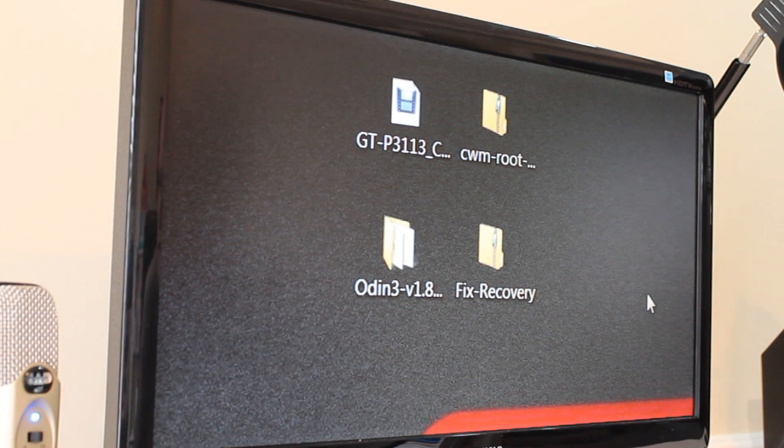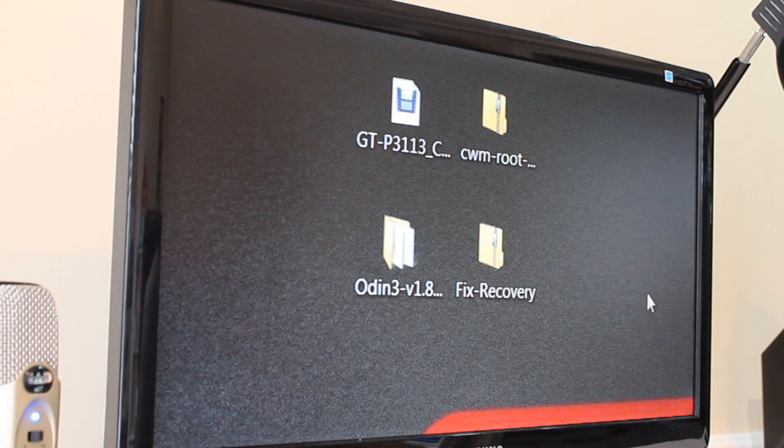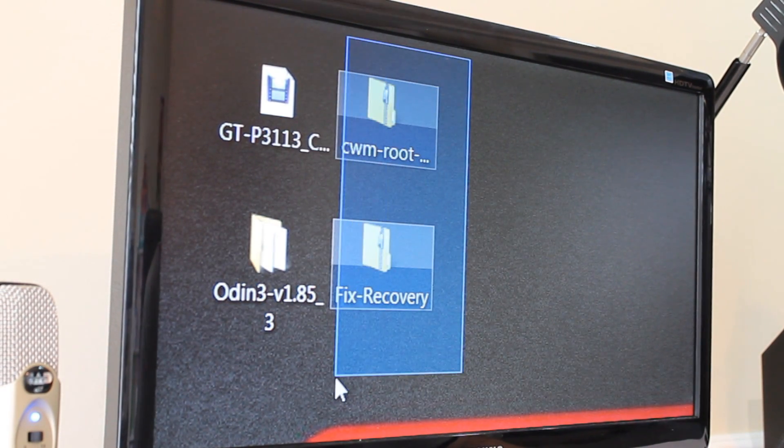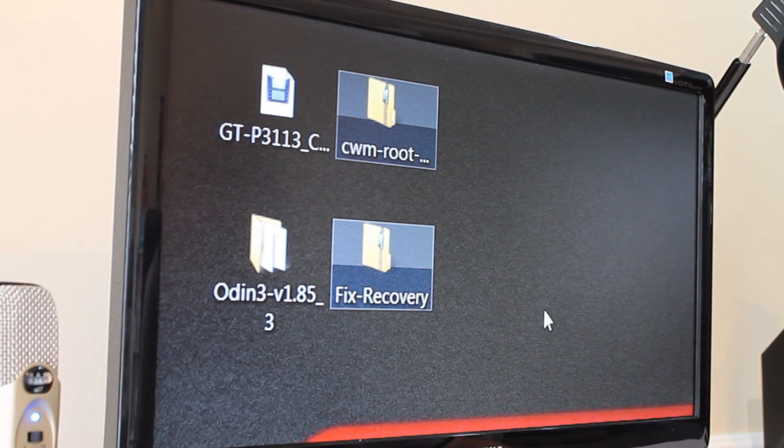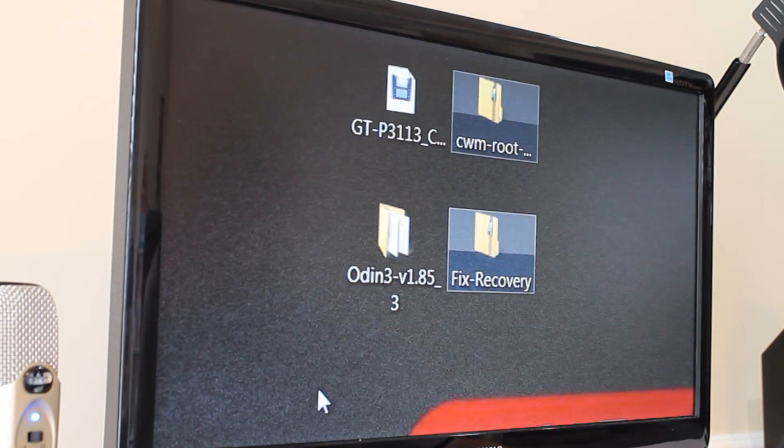We're using Odin to flash Clockwork Mod Recovery, and then using that to flash the root file. Once you have placed these two zip files onto your device, we're going to go ahead and open up Odin.